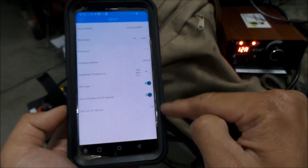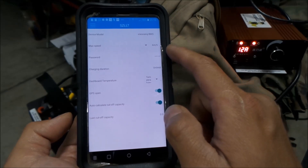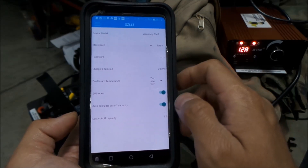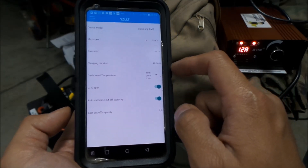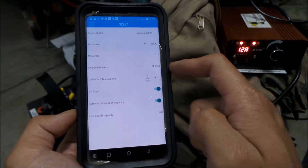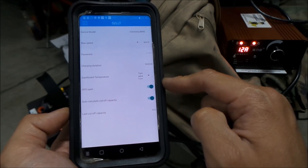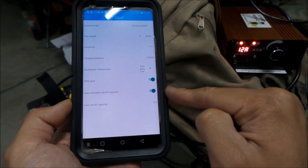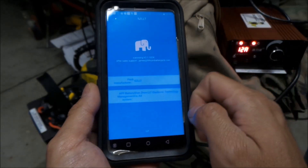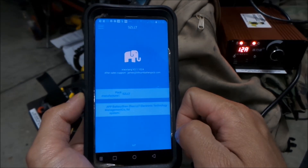Here's some info for the BMS module — this is a Shaoxiang BMS. There's some kind of password I'm not going to mess with. Charging duration is unlimited, so it'll charge for however long. You can set a charge time limit, dashboard temperature, GPS open, auto calculate off capacity, last cutoff. There's a lot of stuff you can do with this. The app name is Shaoxiang version 2.1.1024.